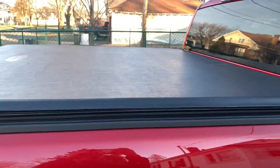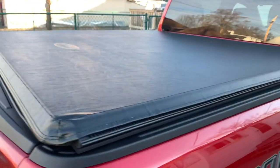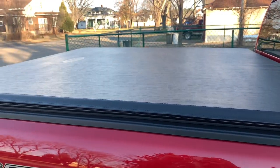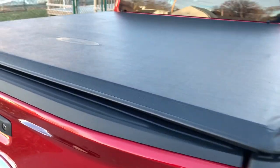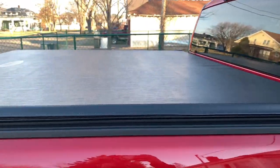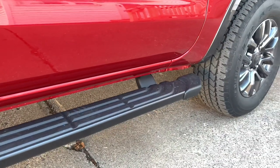Right here we have the tonneau cover. Usually anyone that buys a truck is always looking for a tonneau cover, and I 100% agree — it's a must-have, especially if you live in areas with a lot of rain and snow like myself. I can't really tell you where to go or the pricing on this one because I got it at the dealership when I bought my Ford Ranger — I had some points I transferred into money and just had them put it on. I absolutely love it and it keeps the bed nice and dry.